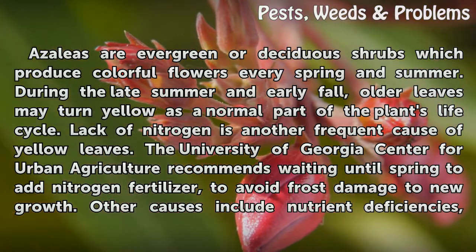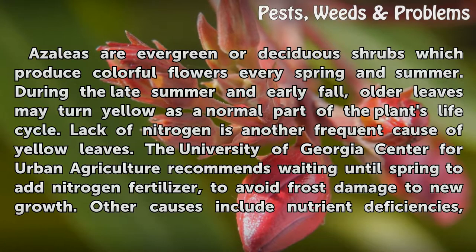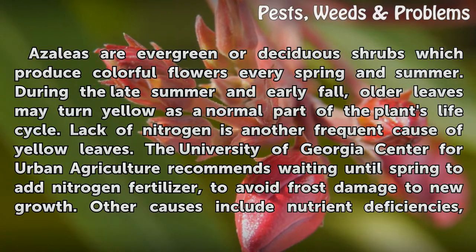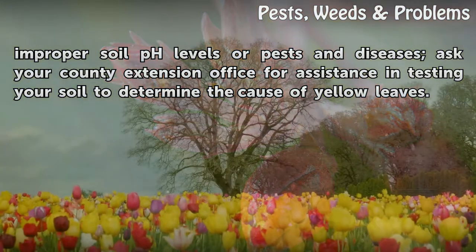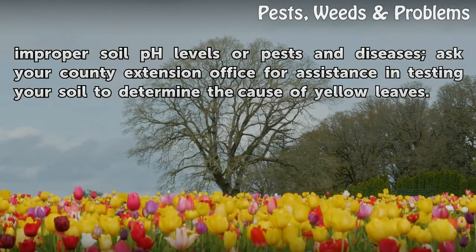The University of Georgia Center for Urban Agriculture recommends waiting until spring to add nitrogen fertilizer to avoid frost damage to new growth. Other causes include nutrient deficiencies, improper soil pH levels, or pests and diseases. Ask your county extension office for assistance in testing your soil to determine the cause of yellow leaves.